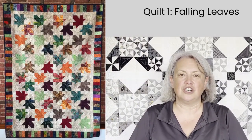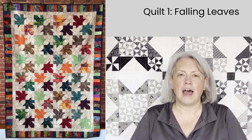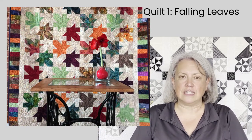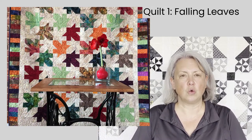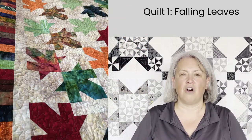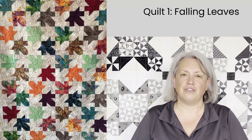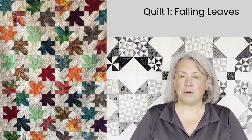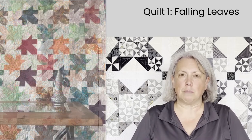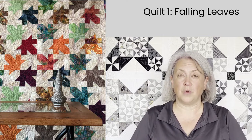The first quilt I want to share is a batik quilt. I call it Falling Leaves but it's based on a pattern by Pat Speth called Ozark Maples. I did it all in batiks and the colors are so rich. It feels like fall and it reminds me of Canada and the maple leaves. This was given as a gift to some very good friends and I hope it reminds them of me. It was a great way to use up some small pieces in my batik collection and I think the result came out really cohesive and really quite beautiful.